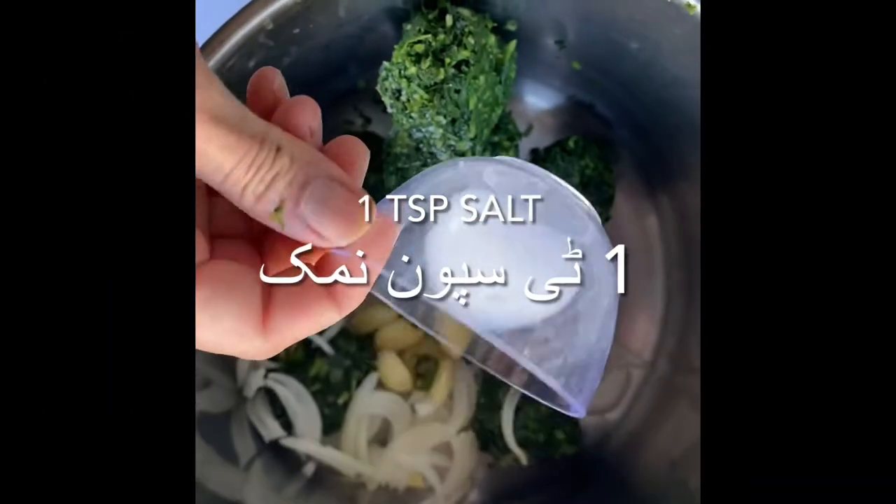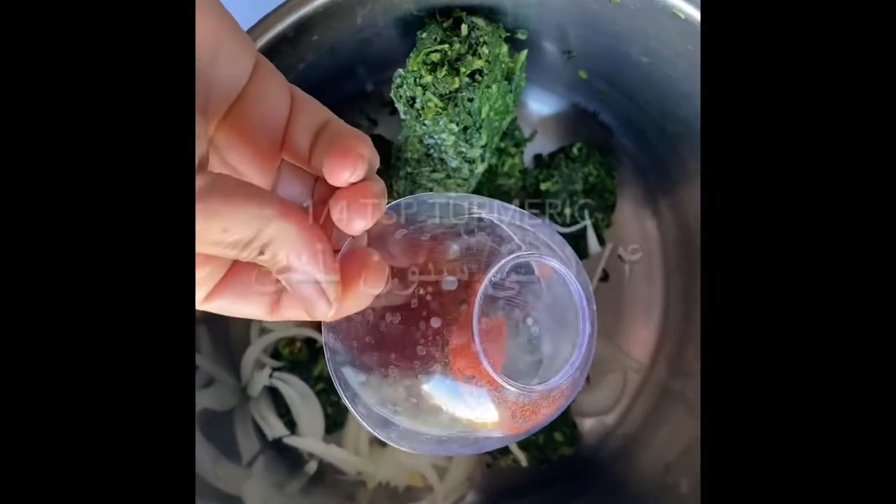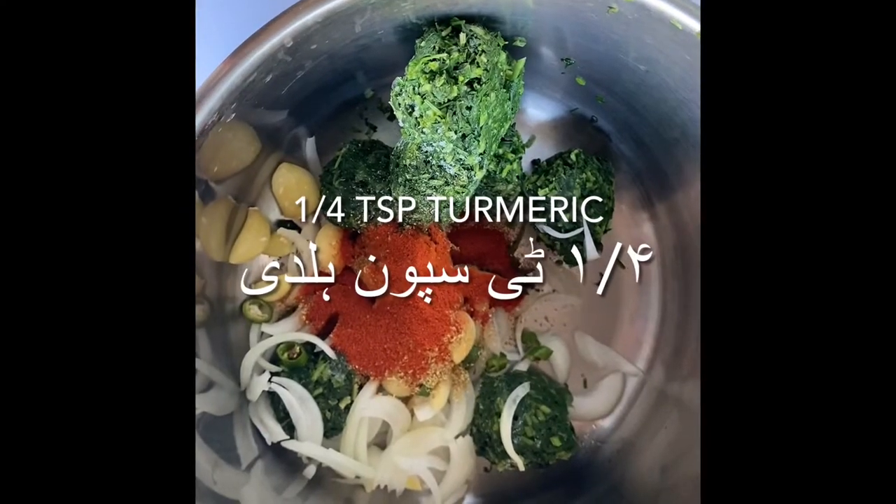We're also adding one teaspoon of salt, one teaspoon of cumin, one teaspoon of cilantro powder, one teaspoon of red chili powder, and one fourth teaspoon of turmeric.